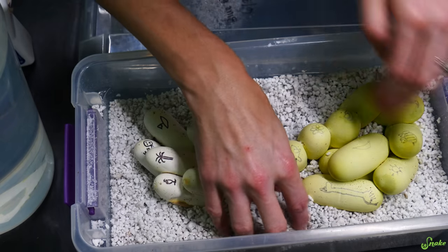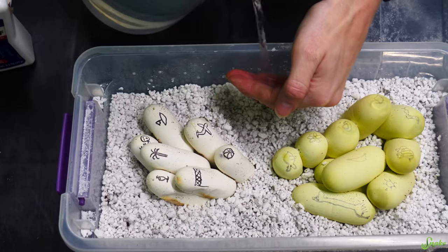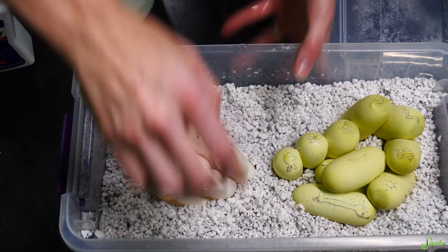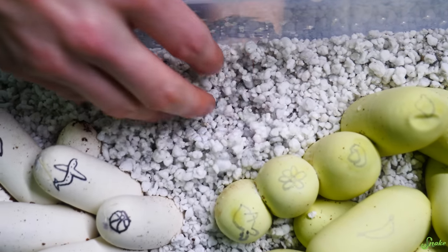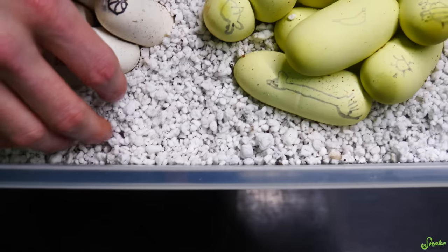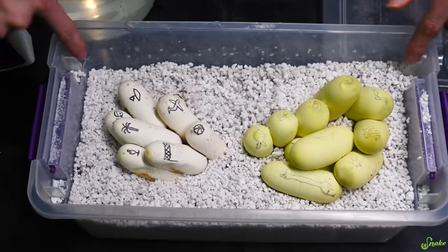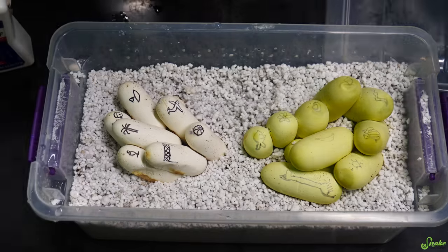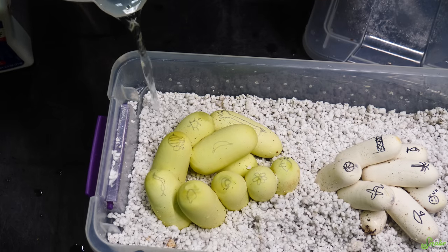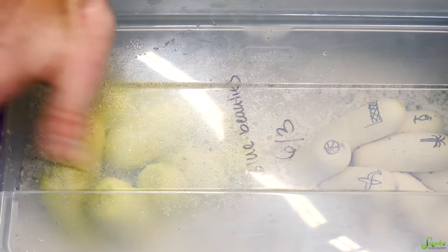These eggs were laid two weeks ago and they still have moisture — our staff did a fantastic job setting them up. I'm going to add some water. What I'm feeling for is how dry the perlite is. If it doesn't stick to itself, it's pretty dry. You're looking for little pieces clumping together due to moisture. We leave gaps in the corners of the bins because that's where we pour the water, and I put my hand in the way so the water doesn't splash on the eggs. You don't want to pour water directly on the eggs — that can be harmful to the baby inside. All the eggs look healthy, nothing seems to have gone bad, so back in the incubator they go.